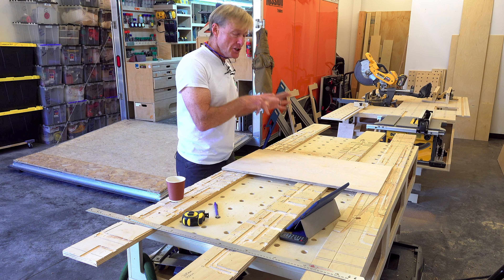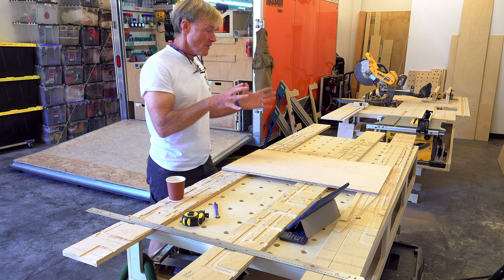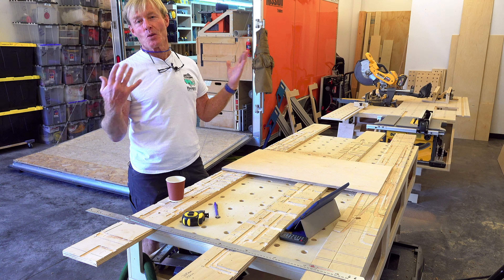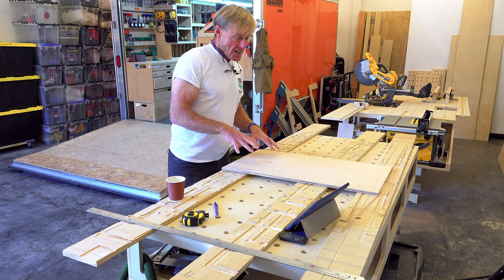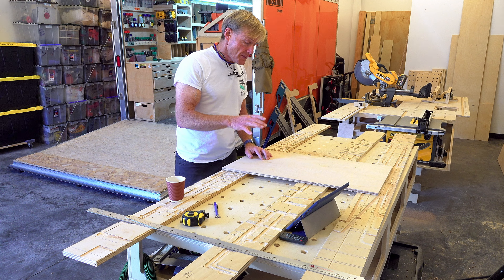Today I'm going to show you how to make a router pattern with a router pattern. Hi, I'm Ron Polk and this is the Smart Wood Shop. If you'd like to get a set of plans to build a Smart Wood Shop or one of my workbenches for yourself, there's a link in the description down below.